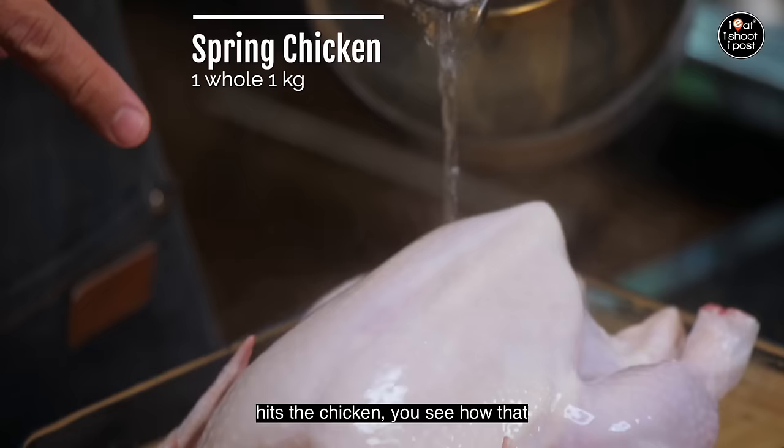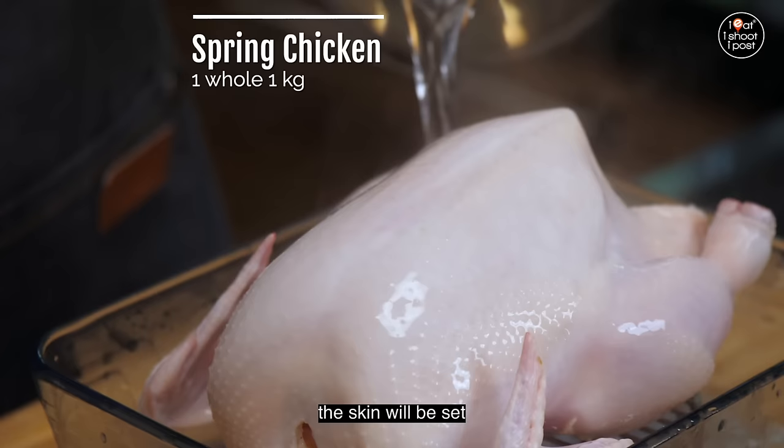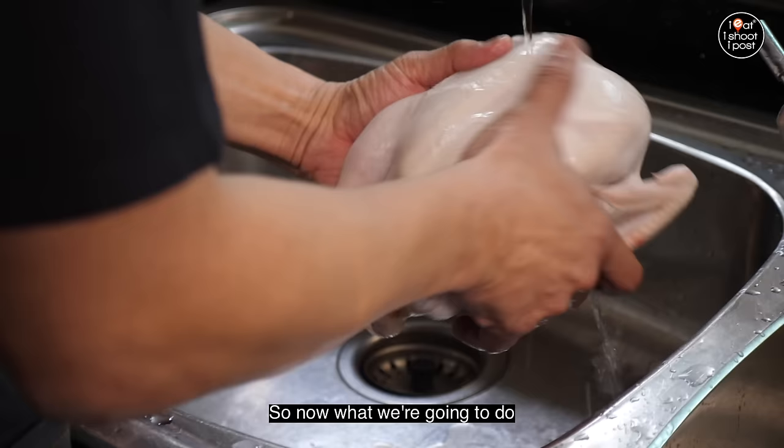So as you can see, once the hot water hits the chicken, you see how that skin just tightens up. Once it tightens up and then after that it cools down, the skin will be set. So when you cut it and you braise it, it will still stick onto the flesh of the chicken. In that way, you can open up the chicken and cook it with less braising liquid.